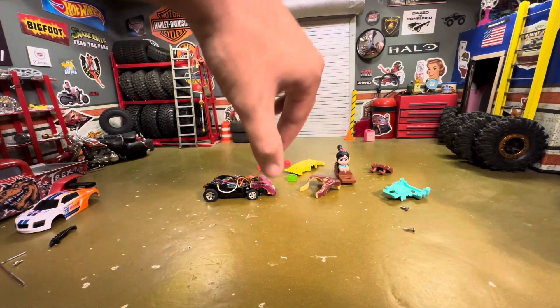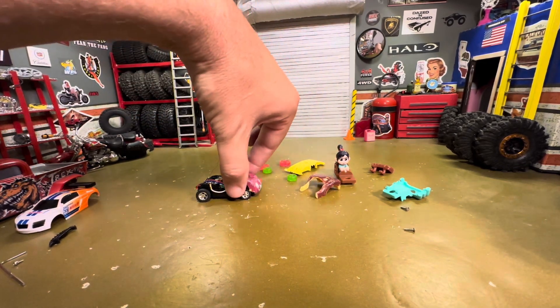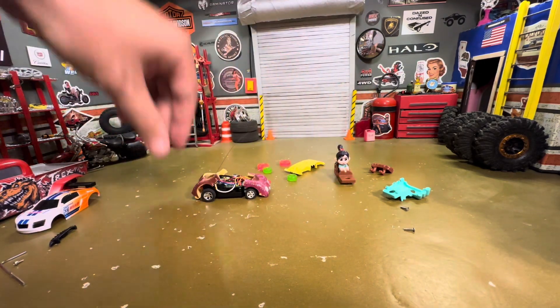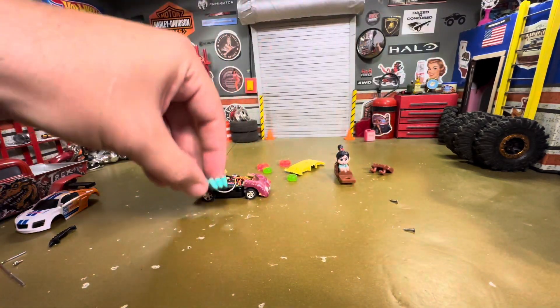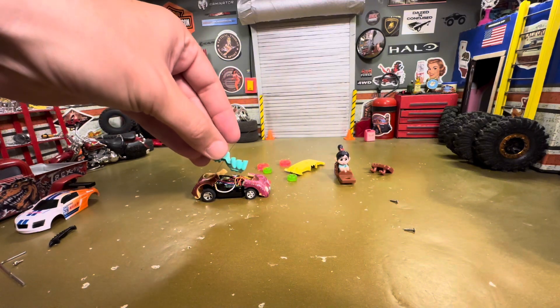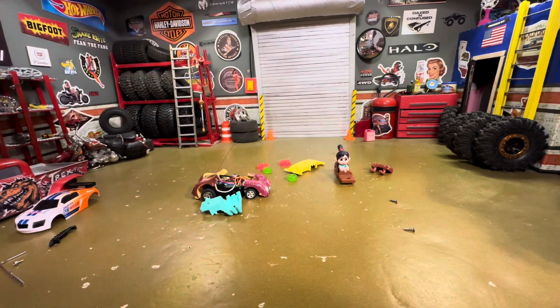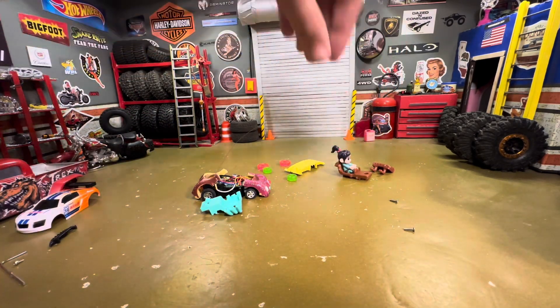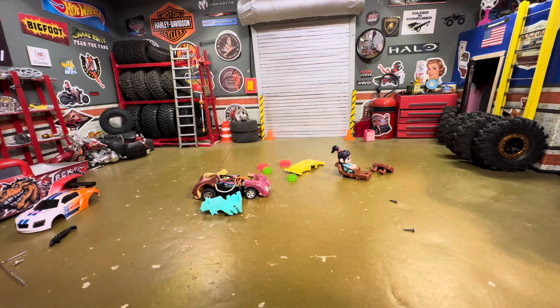Front half and back half, and then the part in the middle meets with the blue exhaust pipes, and then we'll probably just plop her right in there without a seat. We'll see how she finaggles in there.